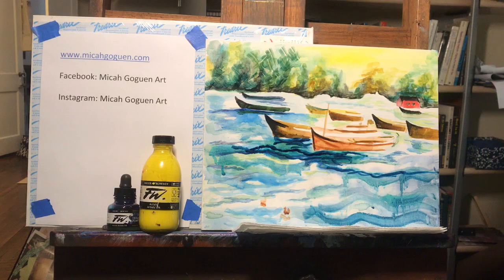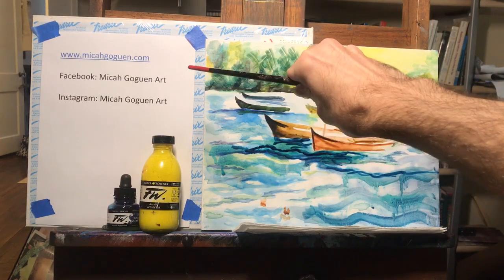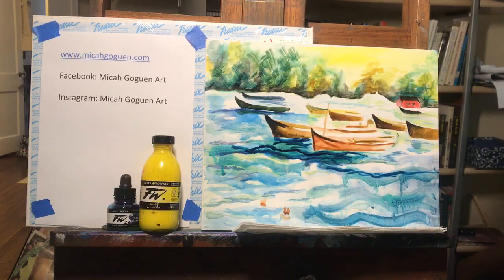I hope you got a lot of value out of this little how-to snippet video. If you'd like to find more workshops or applications in the area, feel free to check out the website, Facebook, or Instagram. I hope you'll find some FW inks at your local store and give them a try, whether on watercolor paper or watercolor canvas. I hope you enjoyed this episode of ArtSource - stay tuned for more.